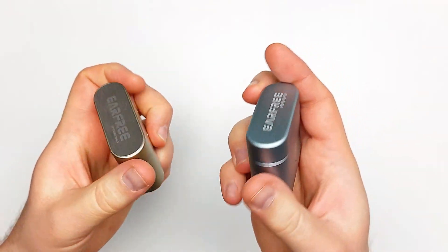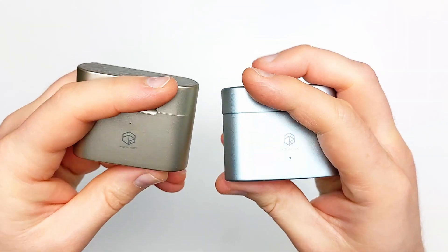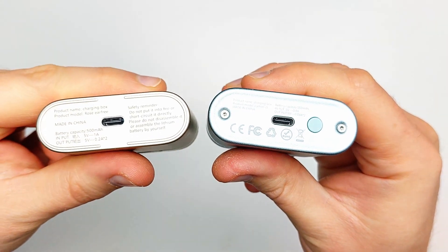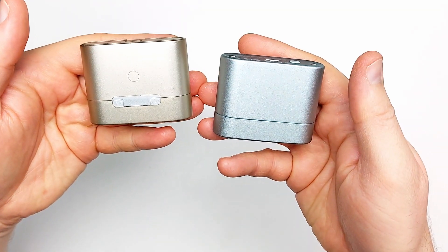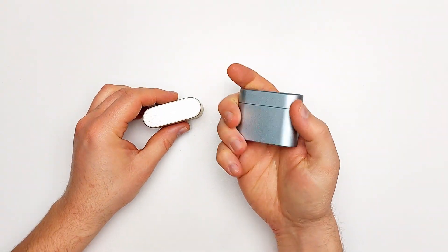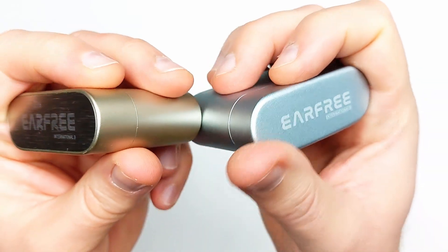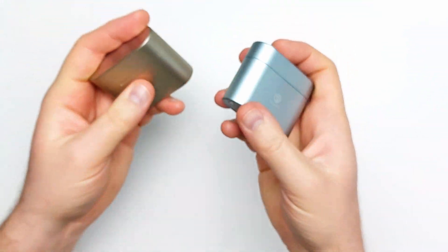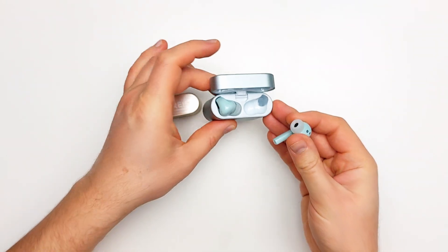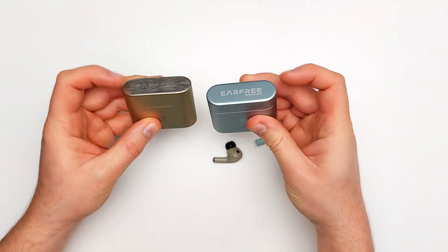Considering the relatively meagre inflation in price, the improvements are not only immediately obvious but far more than I was ever expecting. The case is now two solid and smooth pieces of aluminium alloy with a far more elegant design, including new rounded edges and a more minimalist aesthetic. On the inside, the fit of the IEMs is more snug than its predecessor. The quality of the hinge is about the same — which is a good thing — but the colour matching between the case and the buds is once again lacking.